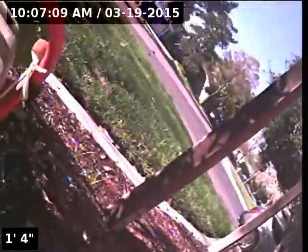Okay, this is Armando with Express Sewer and Drain. We're doing a video inspection. We're at 4309 El Mercero Drive in Davis, California. We're at the front of the property.